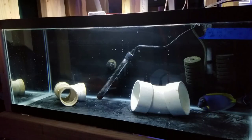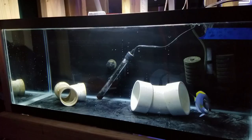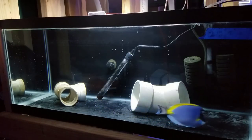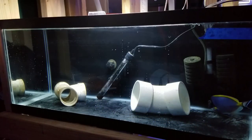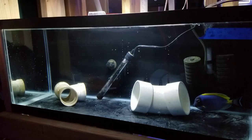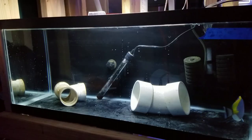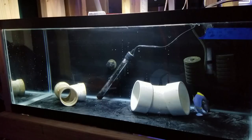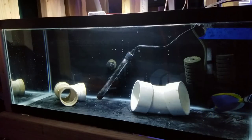I usually wait 48 hours — or longer if the fish hasn't eaten yet — before doing the second dose of copper to bring it up to the normal therapeutic range. I let that run for about two weeks, then do a series of water changes around 20 to 30 percent, bringing the copper level down slightly to lessen the stress on the fish while still keeping enough in the water column to fight off any remaining free-swimming parasites.